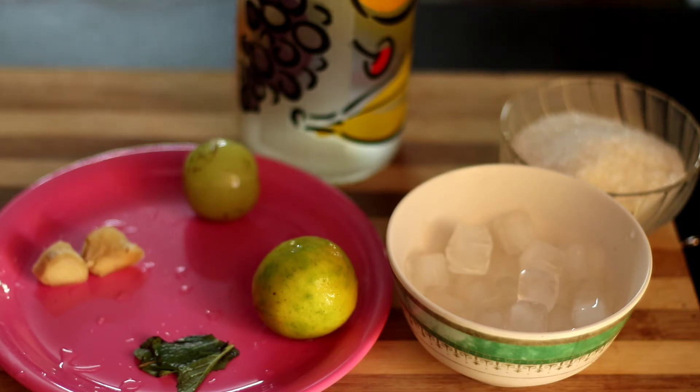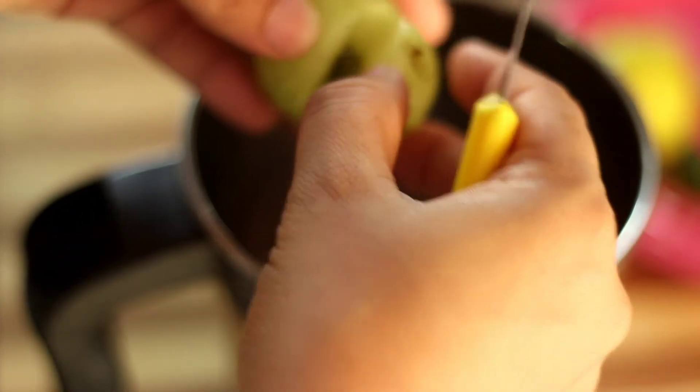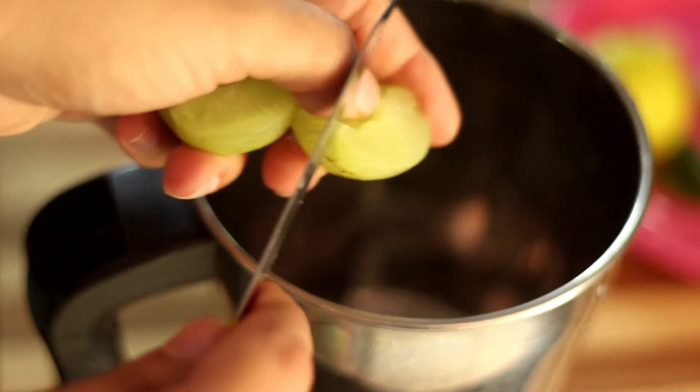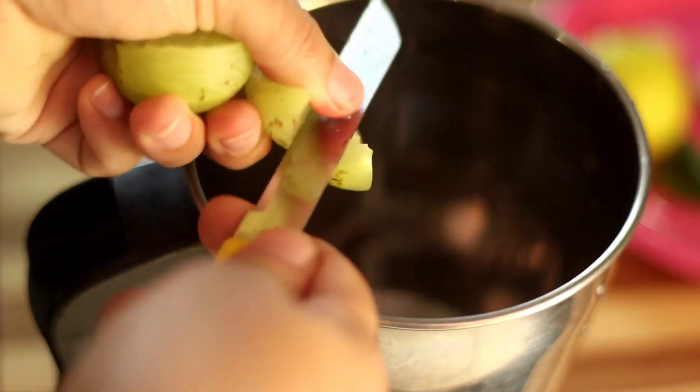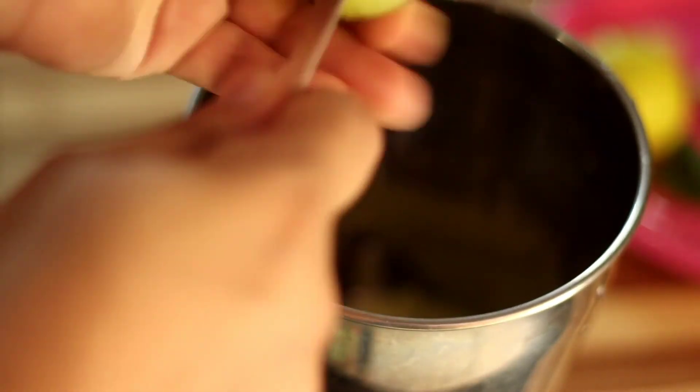I will mix it in a little bit. You should go in with an egg. Coming in a bowl with 1 egg. Please use 1 egg.